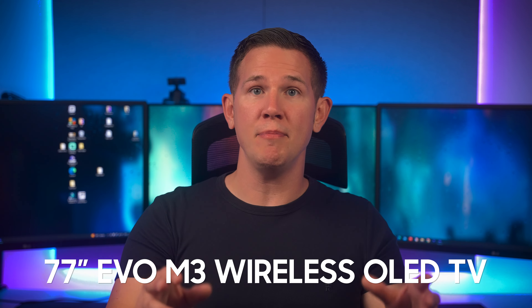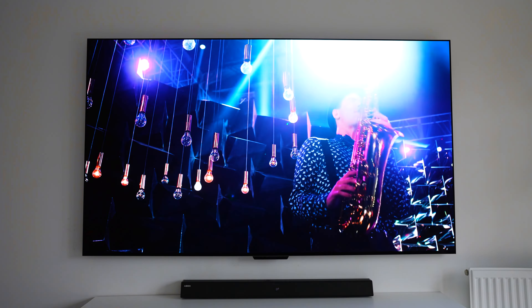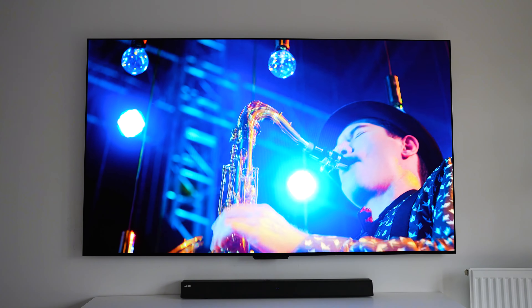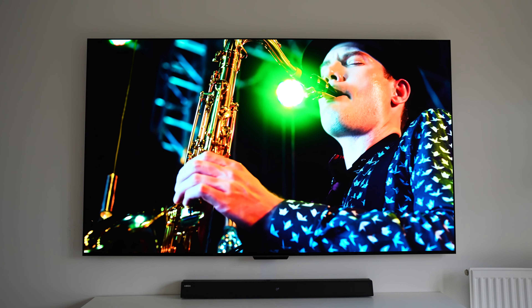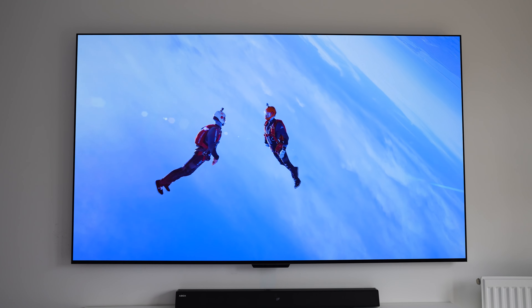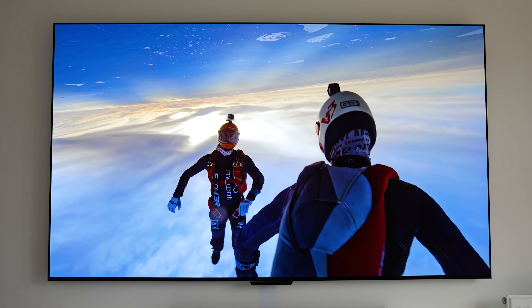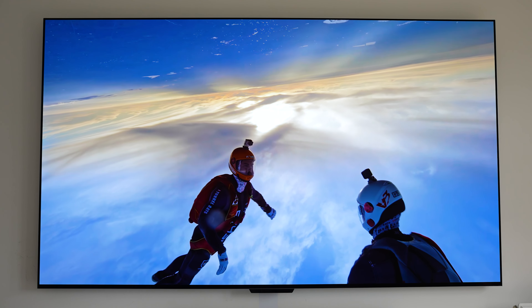The 77-inch EVO M3 4K TV from LG is a new wireless OLED TV packed full of impressive specs. Today we're going to take a look at what it has to offer. LG's EVO M3 TV is their first and only wireless OLED TV that transmits all of the signals to the TV completely wirelessly, and the new wireless technology brings many advantages including a clean install.